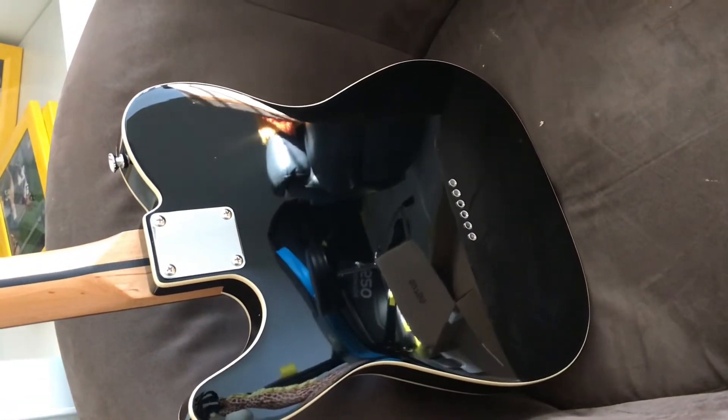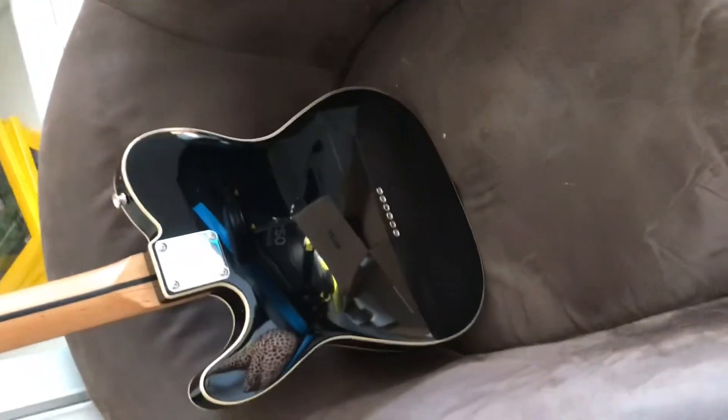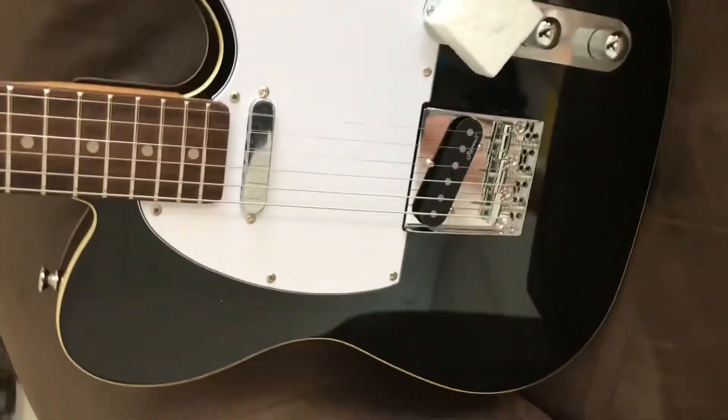Plain neck plate. It's a string-through body — I've heard online these aren't very flush, but let's face it, people who are moaning about things like that on these guitars need to put their hand in their pocket and spend some more money.